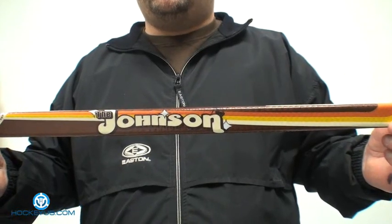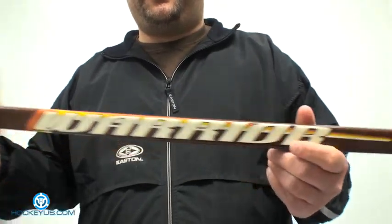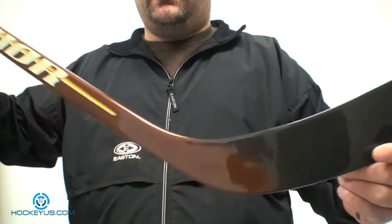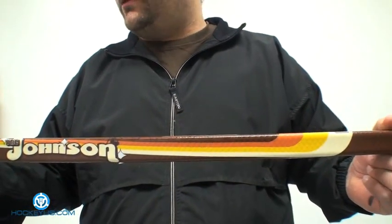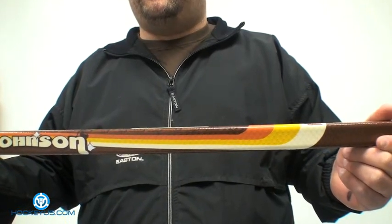One of the products we're going to show you today is the Warrior Johnson — this is the full one-piece stick. It has the blade and everything on there. We showed you the shaft last time and now we're going to show you the whole stick here.